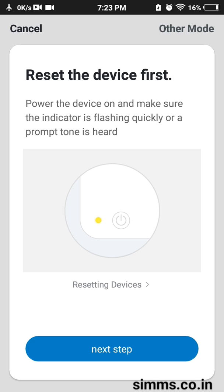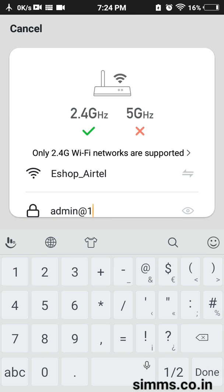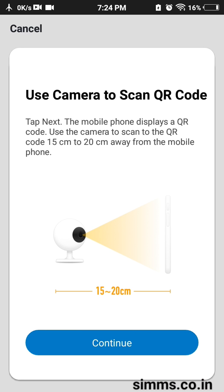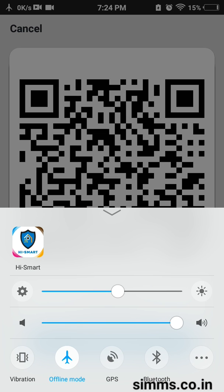Click Next. Now I have a Wi-Fi connection. If you have any Wi-Fi, you can connect your camera to the same Wi-Fi network.